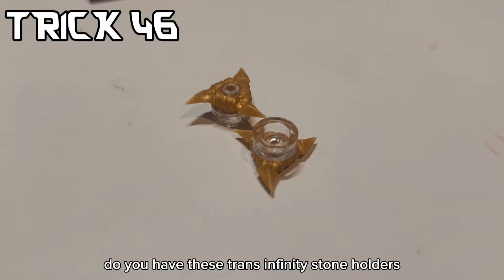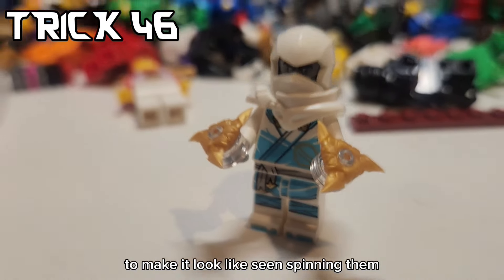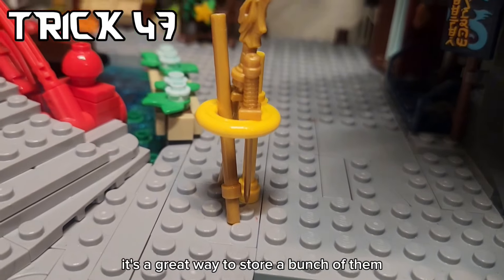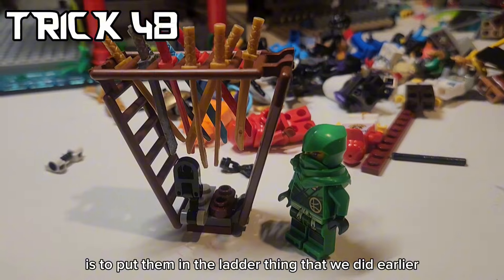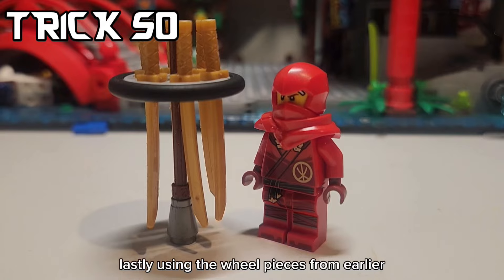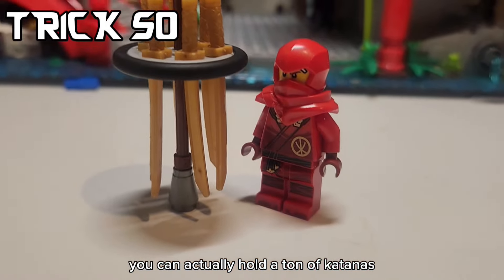If you have these trans infinity stone holders, you can actually put them on shurikens to make it look like they're spinning. With these two pieces, you can pretty much create a hoop to put all your weapons in - it's a great way to store a bunch of them. Another trick to store weapons is to put them in the ladder thing that we did earlier. Or if you have bigger skids, you can store it using this method. Lastly, using the real pieces from earlier, you can actually hold a ton of katanas.